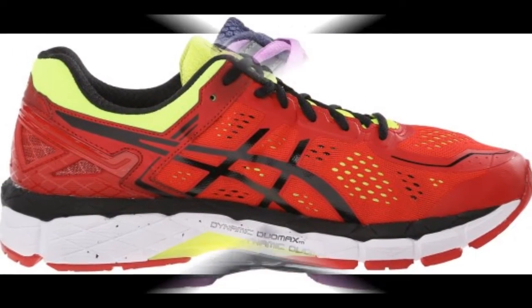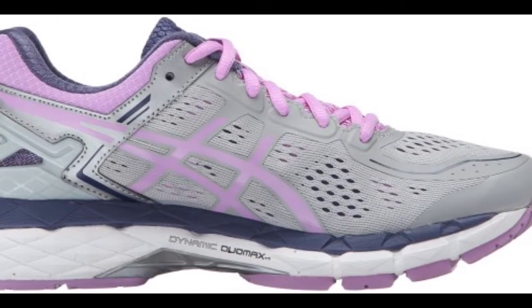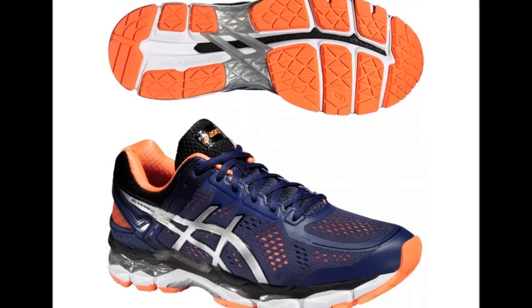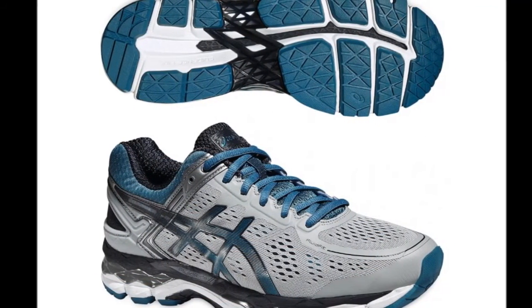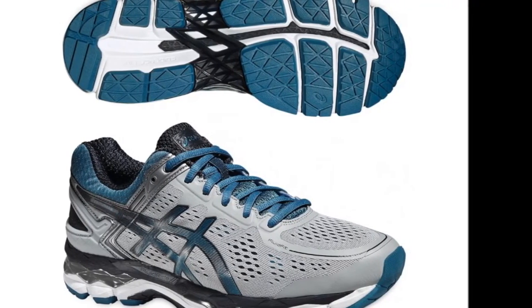This shoe is available in standard medium width for both men and women. The Asics Gel Kayano 22 features the notable Asics high-abrasion rubber that provides exceptional durability, added cushioning, and flexibility. The rear foot crash pad also reduces the rate of pronation and is designed to deliver a smoother heel-to-toe transition.